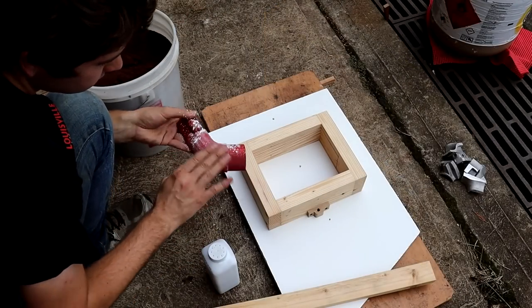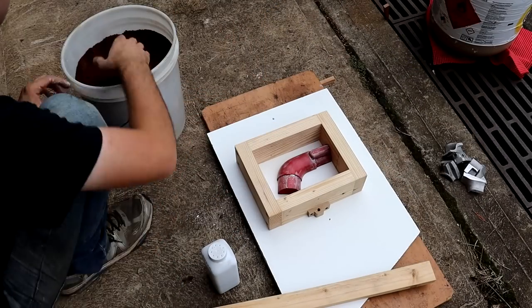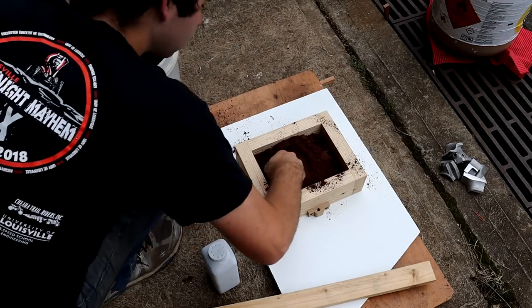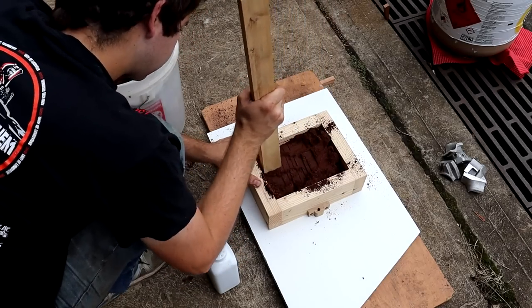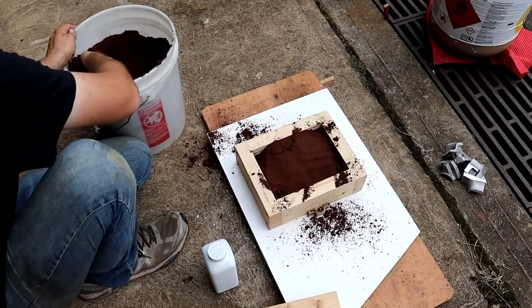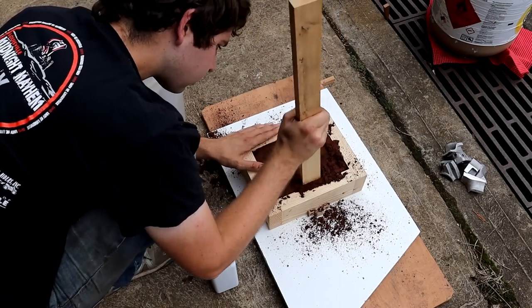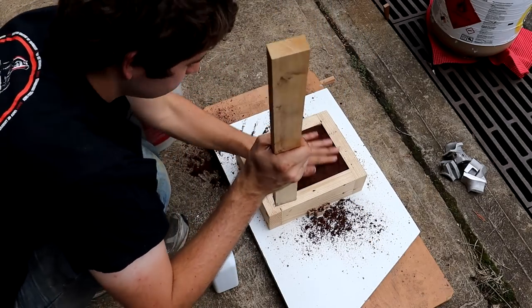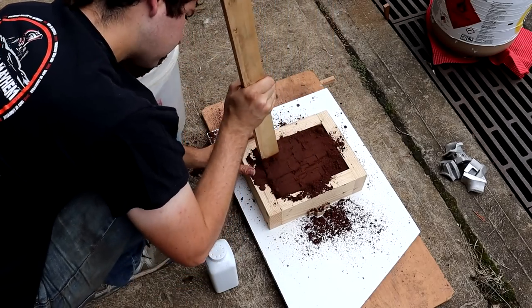Now I'm ready to move on to the actual casting process. I've got one half of my pattern laid down flat in one half of the flask, and I'm packing in this sand around it. This is casting green sand — just sand mixed with some clay and a little bit of oil. That helps it pack in really nicely and tightly, creating a nice smooth finish around your pattern. It's pretty much the standard type of sand that people use for this type of casting.